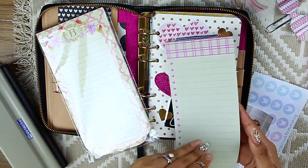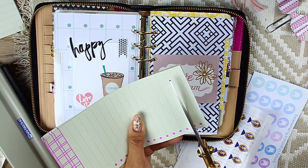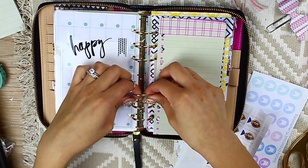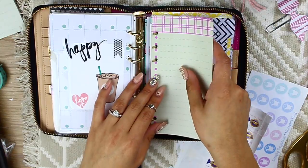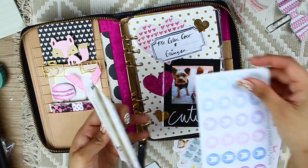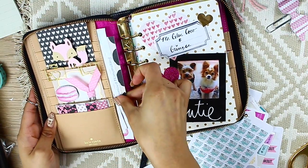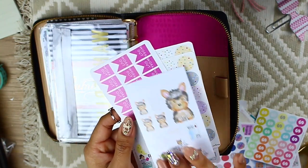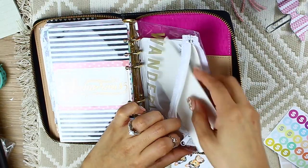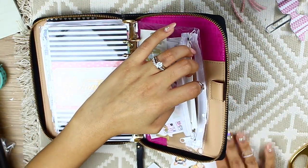I'm sure a lot of you have these notepads from Target's One Spot, Joann Fabrics, or Michaels. Since we have quite a lot, I like to insert these inside my planner and use them as daily to-do lists — I just trim them down to size, hole-punch them, and stick them in. I don't feel bad writing in them or throwing them away. In the front of my planner I also keep address labels, stamps, and weight tracker stickers to keep track of my workouts. In the back I have a cute little zip bag from the Heidi Swapp collection with daily-use stickers and reminders.